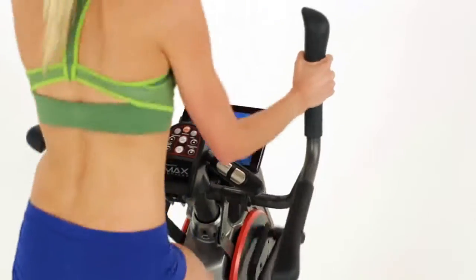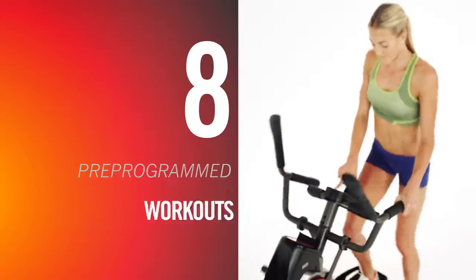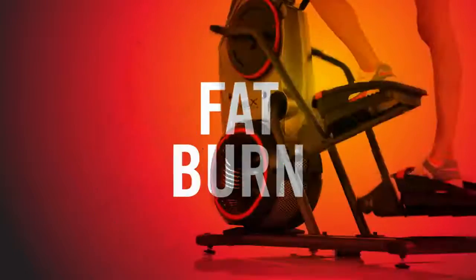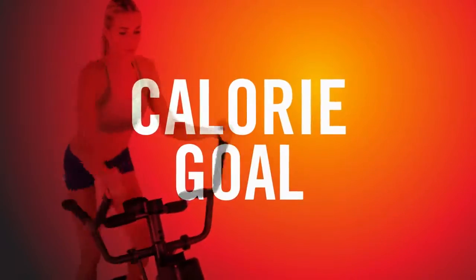If you're looking for a longer workout, the M5 also features 8 additional pre-programmed workouts including favorites like Calorie Burn, Fat Burn, Calorie Goal, and more.